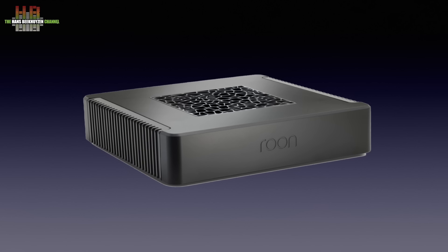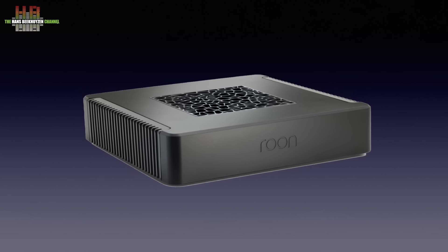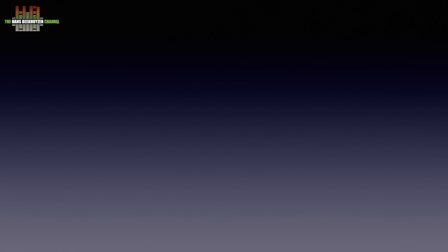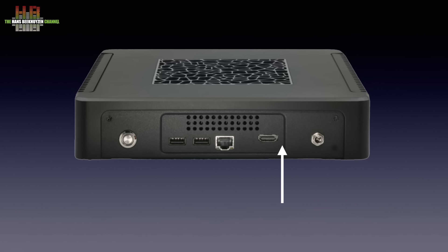The Nucleus One is built in a metal inner housing that is mounted in a molded polycarbonate outer housing. It measures 240 x 240 x 55 mm and weighs 2 kg. The front only shows the embossed Roon logo. Along the sides we see what looks like cooling profiles, which they are not. On the top we see a grille that is inspired by the Nucleus Titan but here it has no function other than cosmetic. On the rear we see the power input where the 19V DC 65W AC adapter is to be connected, then the HDMI output that outputs stereo and multi-channel audio — so no video — and the network port.